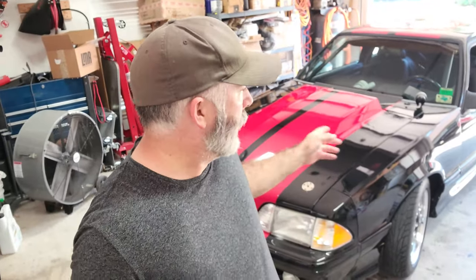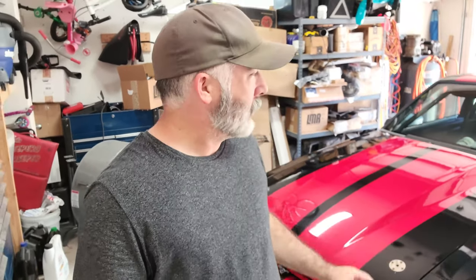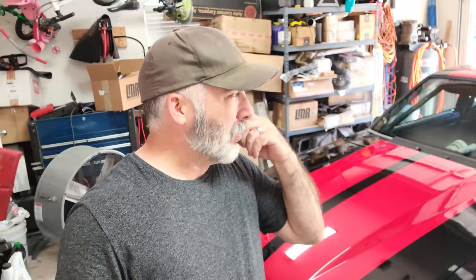Hey, welcome back to Whitetail Garage. We're going to work on the Black Widow today. I want to get just a few odds and ends things squared away. I've got some new panels for the door switches — the unlock, lock, and windows. So I've got the new little panel to replace on that.